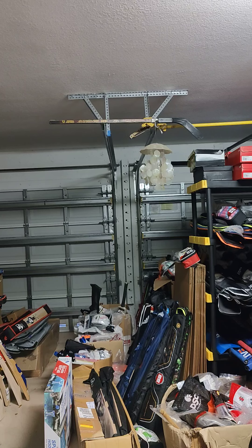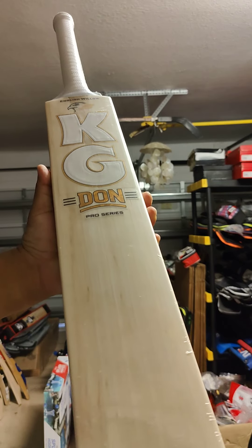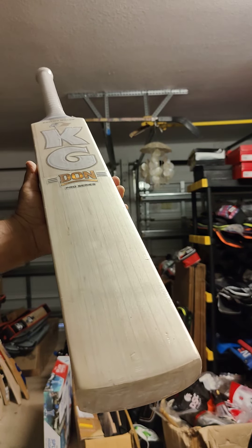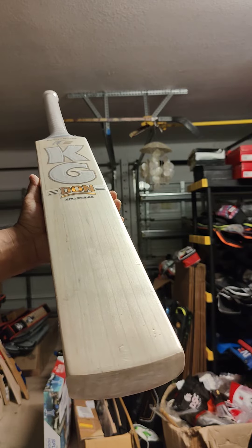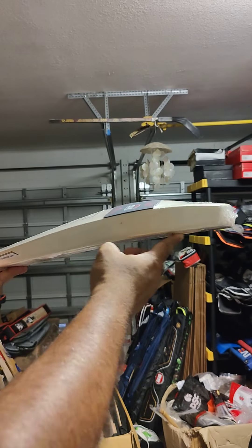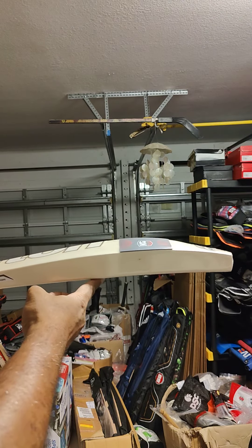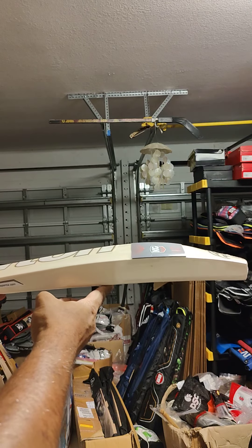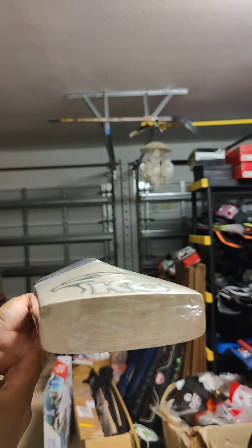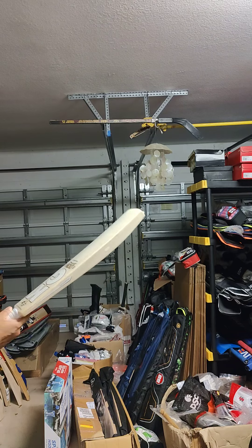Now bat 3. This one is 212, 1250 grams, 9 grains. Look at that — nice grains. 39 mm edges, 33 mm toe. Thick toe, thick mid-low profile. The width on the bats is also good — 106, 106.5 mm, not 104. So nice width on these bats. No concaving. Bat 3 — check the ping.